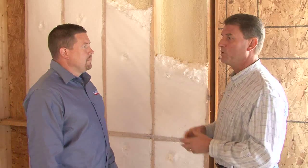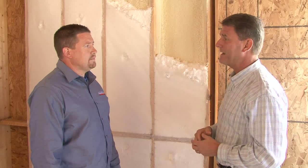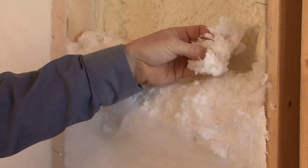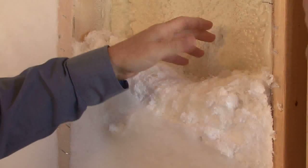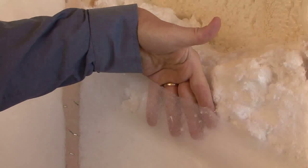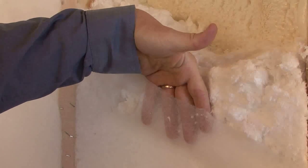Many of our viewers are familiar with blown-in insulation we might put up in our attic. How does your process here differ? This is the exact same stuff that you would find in the attic of your home. We basically dense pack it underneath the netting. That allows the air to escape out of it, so you don't have any settling in the future, and it's also a much more cost-effective way of doing it.